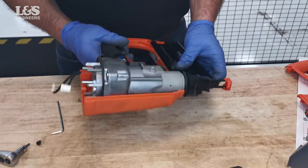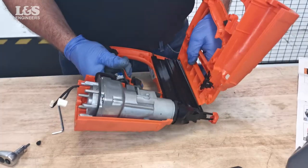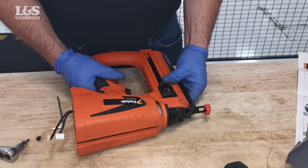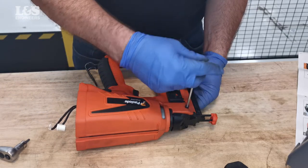Return the combustion chamber and magazine back into the right-handle body. Then clip the left-handle body into the magazine and make sure the body of the nailer shuts firmly. Secure the two shoulder screws, then the four screws holding the body together.